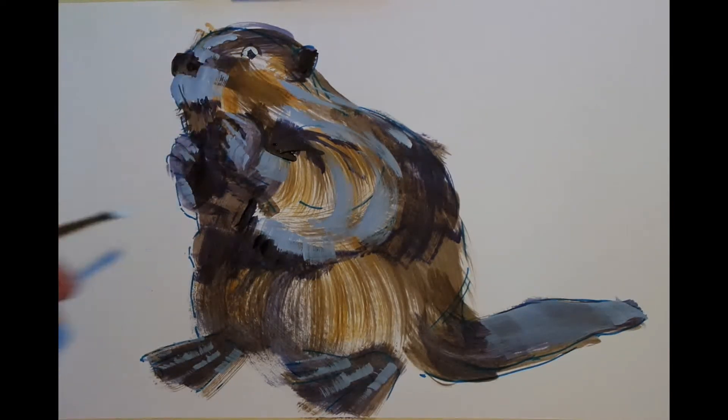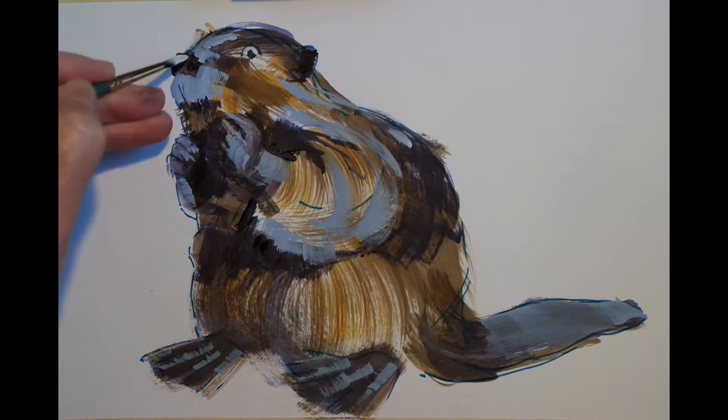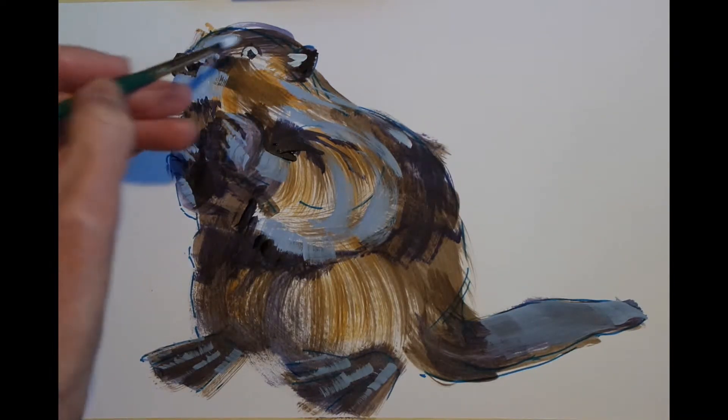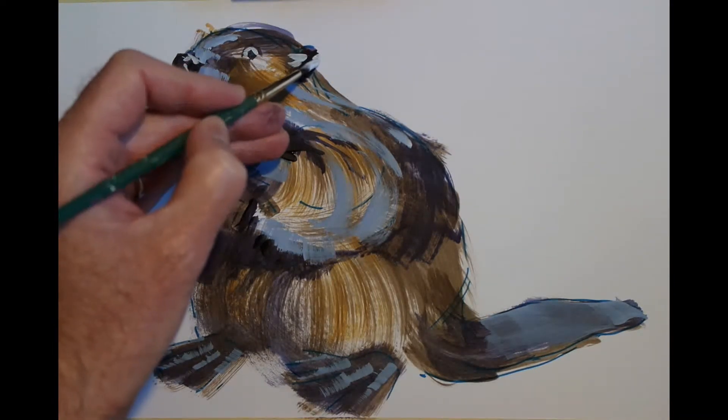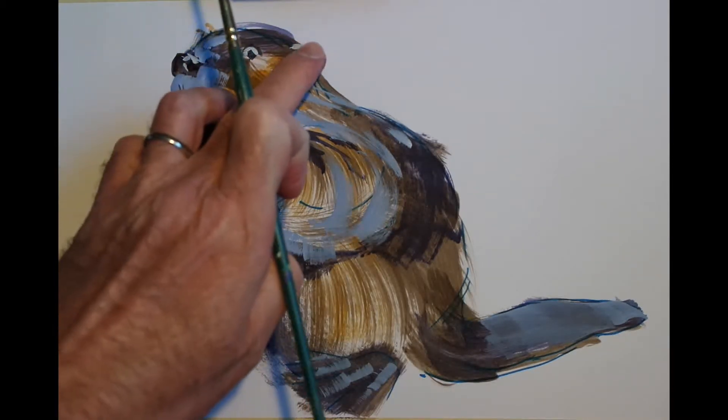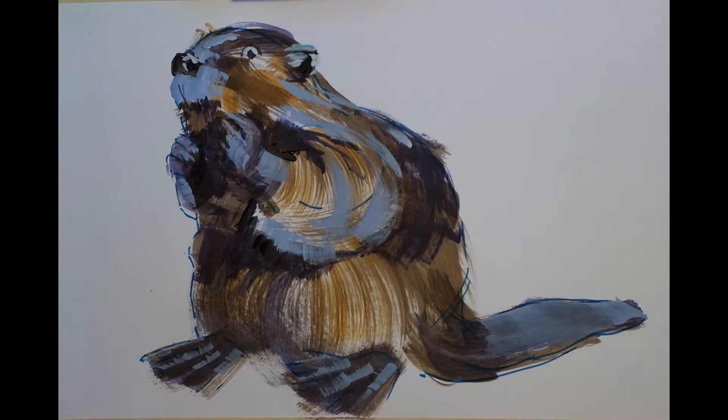Now for the white of the eye, I'm actually using titanium white with a little touch of the blue that I used earlier, and that gives a nice off white. So when you're using pure white, you really want to reserve that for the very brightest part of your painting. And I'm using the trusty fingertip there to remove a bit of paint I felt I put on a little too heavily.